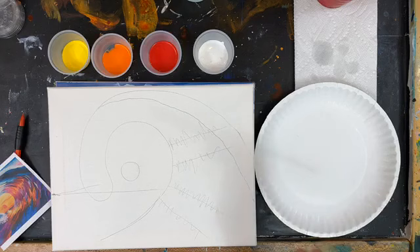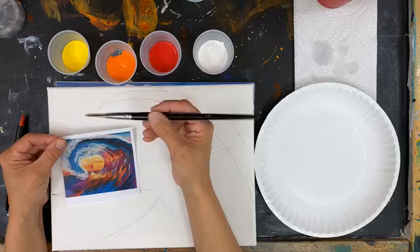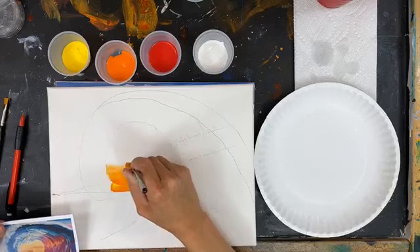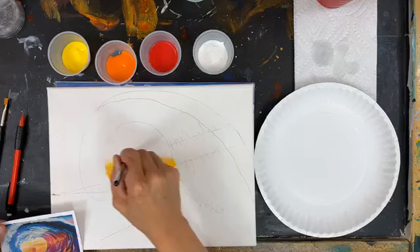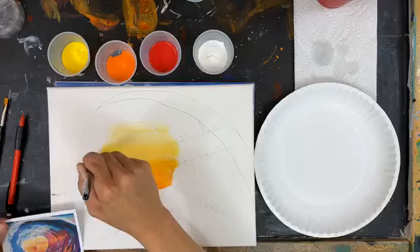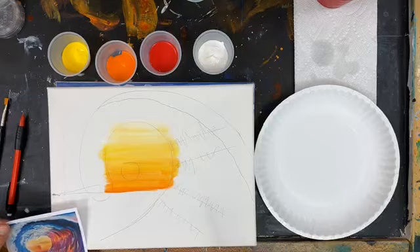First thing we'll do: start right down here on the bottom with the orange. I'm just dunking the brush in the orange just a little bit, a little bit of yellow, and then I'll go right above the horizon, just below the sun. I'm going just a little bit over the wave — that's fine, we don't want any blank canvas. This time I'm dunking the brush in a little yellow and a little white, going up a little bit higher. If you can keep your paints relatively clean, keep doing it this way. If you're worried about messing up your paint and you have a paper plate handy, you can pour a little paint right there on your plate — otherwise dipping right out of these cups will work just fine.